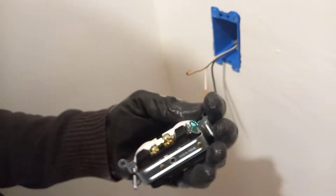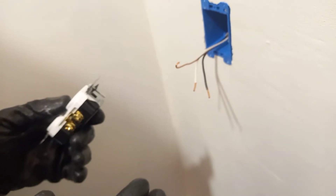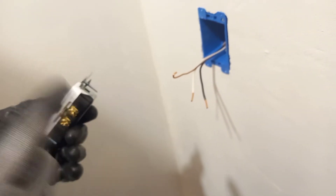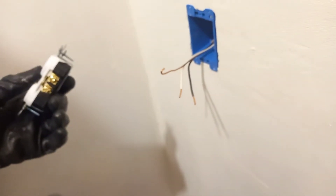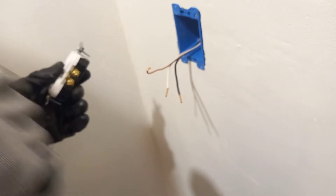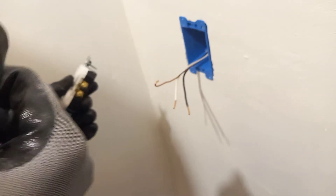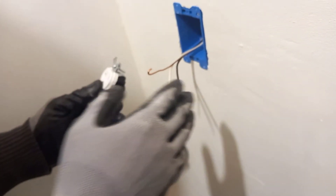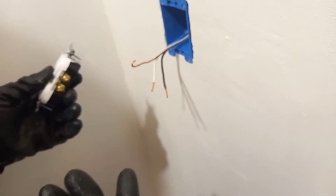We are ready to put our outlet up. I suggest always, when you're doing this kind of job, to start the wiring at the end of the project. Like today — we're putting up this outlet, so let's do the wiring for the outlet before we go back to do the connections. Because today we are connecting it to a GFCI outlet box, we finish completely the end of the circuit before we go back to do the hookup.